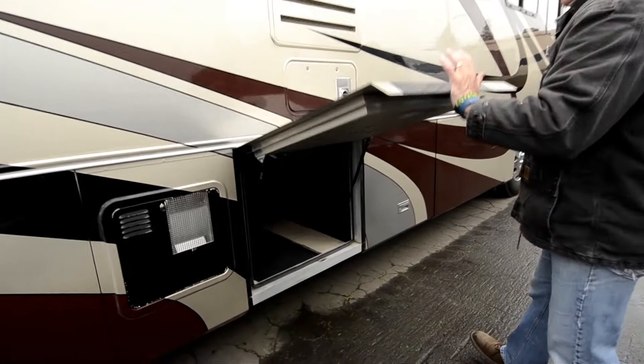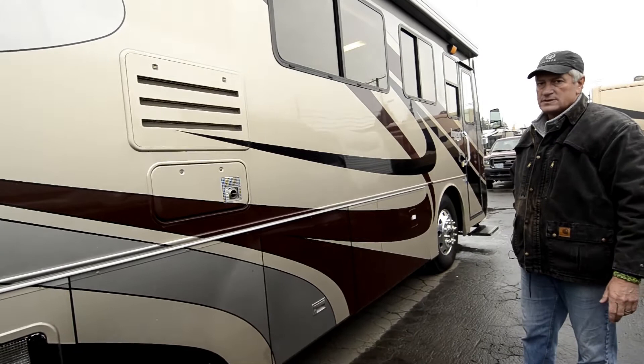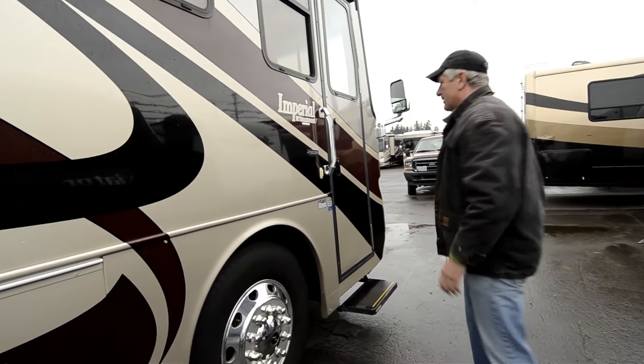Pass-through storage here, joey bed with pass-through storage there. So you've got a lot of storage space in this coach — it's 38 feet long, not 40. For those of you that don't want a 40-foot coach but want the big motor, the side radiator, the full body paint, dual fuel fills, big wheels and tires — this is your coach. It's a great motorhome. And remember: the bigger the wheels and tires, the better the drive.